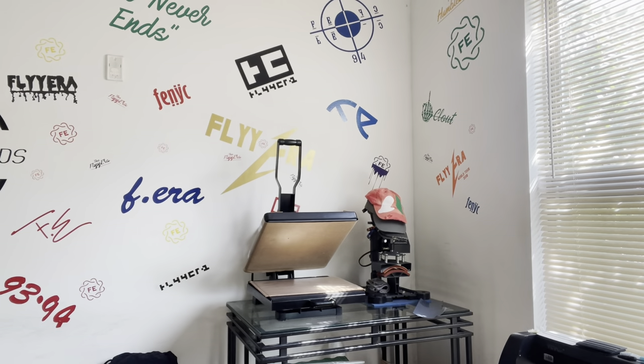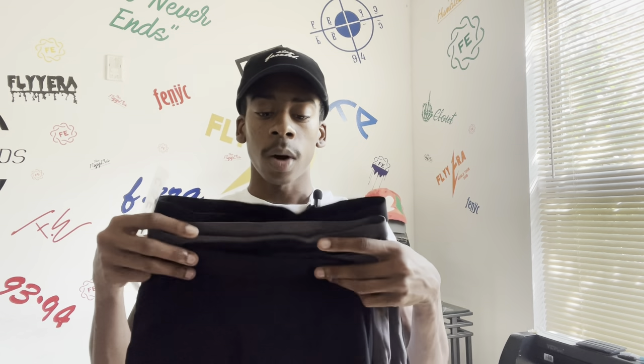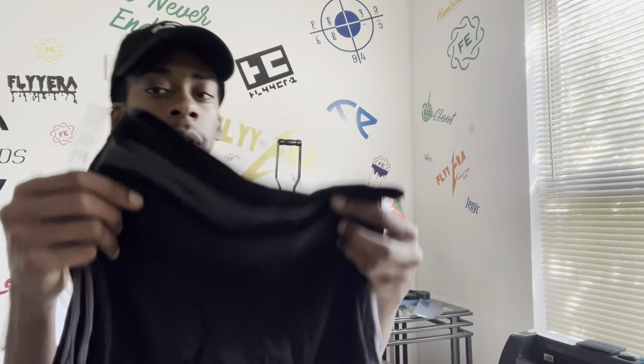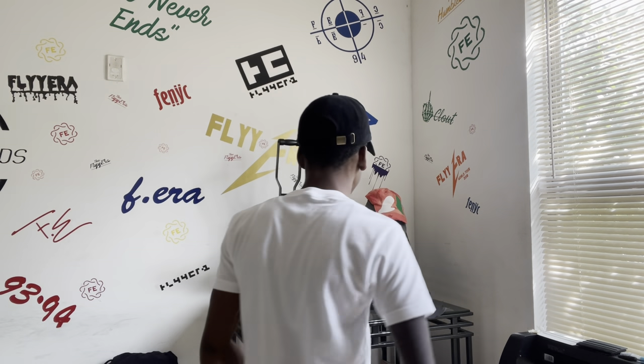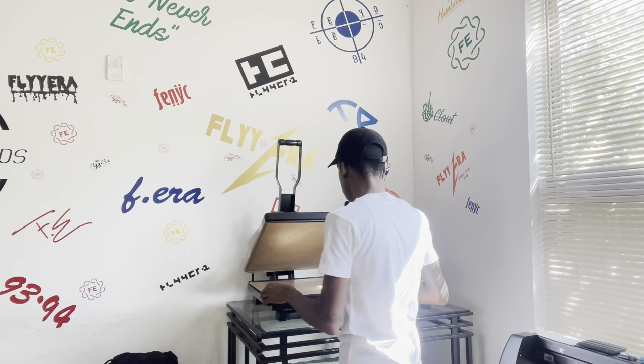The briefs are around 20 bucks if I'm not mistaken — I'll put a link in the description below so y'all can go get them. For my fellas, the creative nation, they want to see them. They come fully unbranded — nothing on the waistband. I'm gonna take them over to the press and we're gonna run through these, print them, and get right to it.